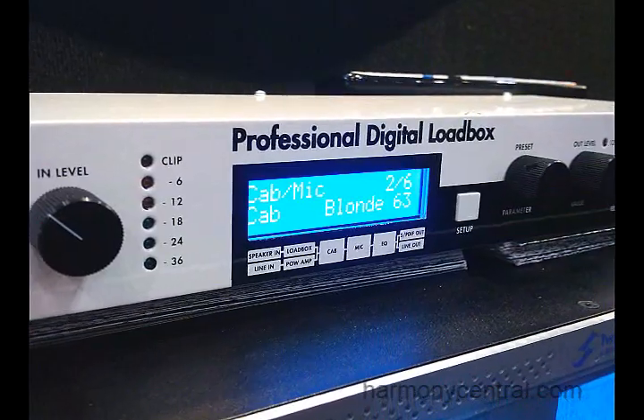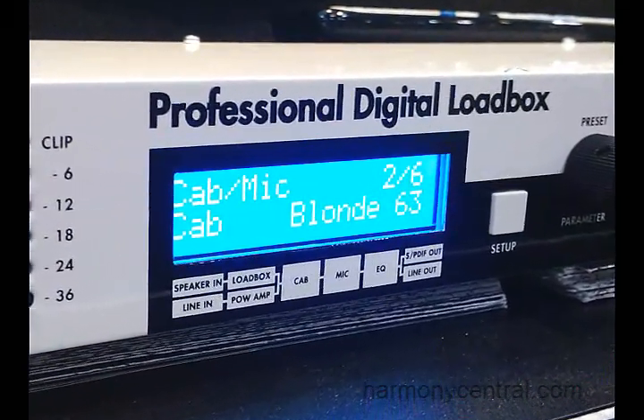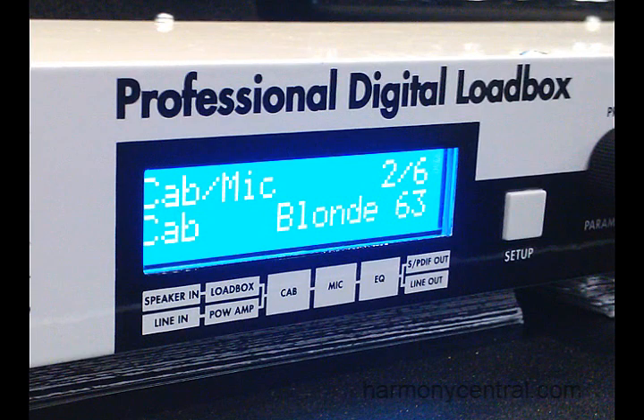In the Torpedo Live we have several things that are new. We've integrated some of the power amp modeling that was in the VM 202, which is really applicable for people using just a preamp or even just a pedal going line input into the Torpedo. We also changed the load to a reactive load, which a lot of customers prefer for the way it reacts with the tubes and the power transformer in their amplifier.